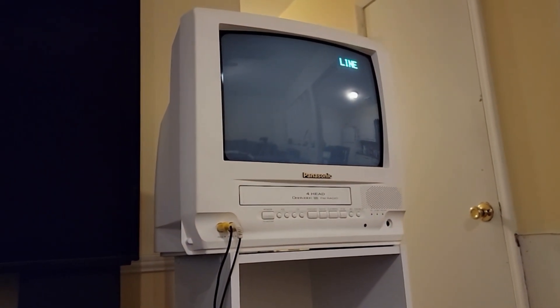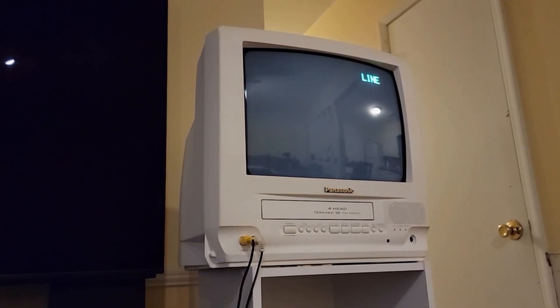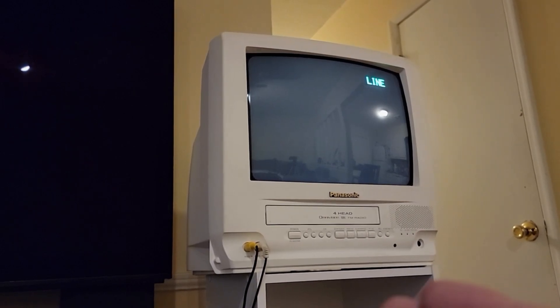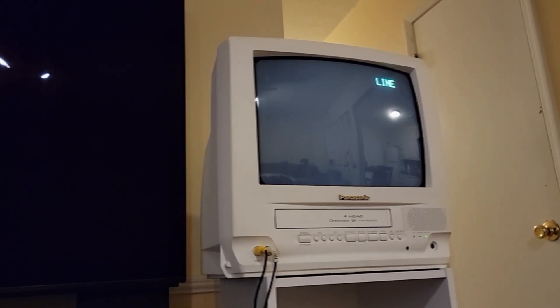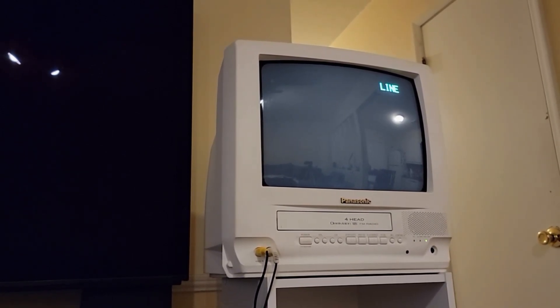This is a Panasonic 13-inch TV VCR combo. I did do a video on this TV a few months ago, and in that video I did show a Laserdisc being played on this TV, but I did not compare it against VHS.